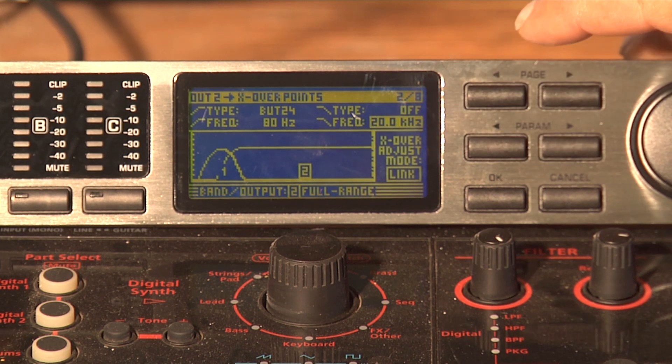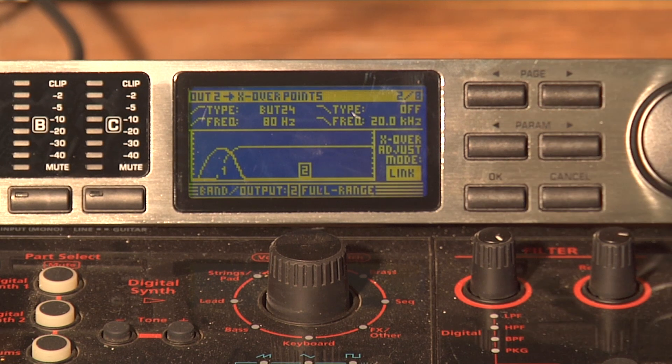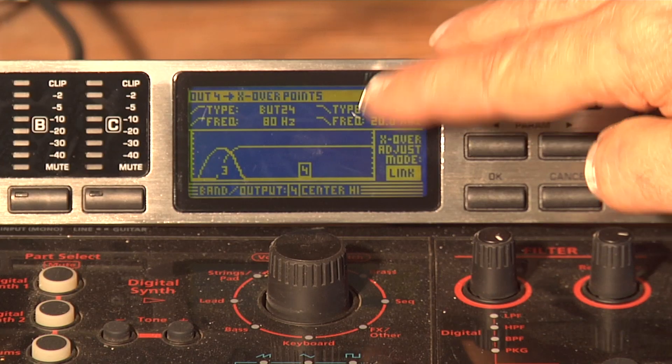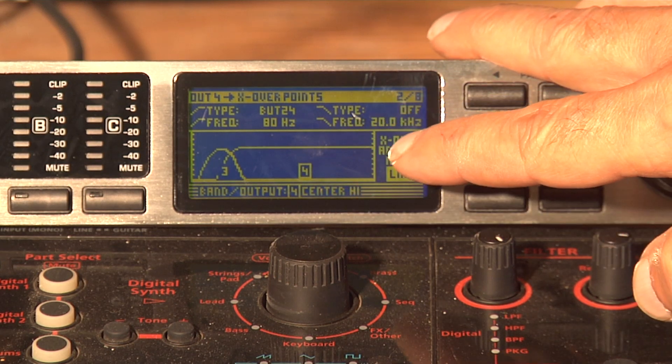And while we're in here, we're going to go ahead and link that to the right side. Hit the Parameter button to the link and hit OK. The right side is linked to channel number four. You'll see that the crossover is all set — it's 80 hertz at the bottom and 20,000 hertz at the top.